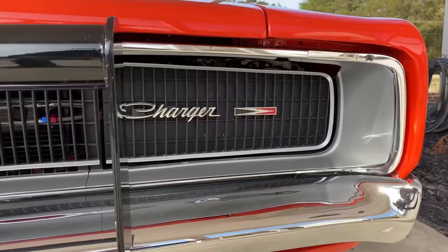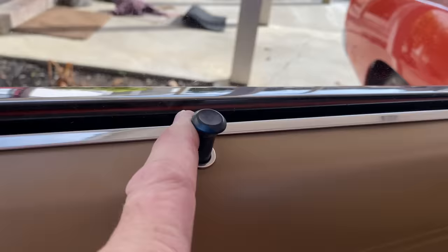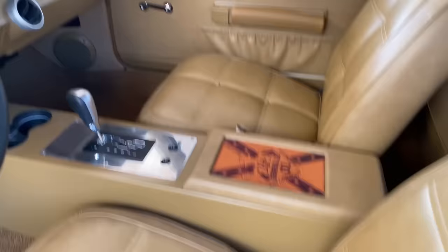Today we're talking about the five mistakes people make when they build a General Lee. The number one mistake is interior color. A lot of times people have General Lees with black interior, but we never had a General Lee with black interior once it was painted orange. When we first got the General Lee — shown in 'Happy Birthday General Lee' — I don't remember what color the interior was on that black car, but it was never black once the car was orange.